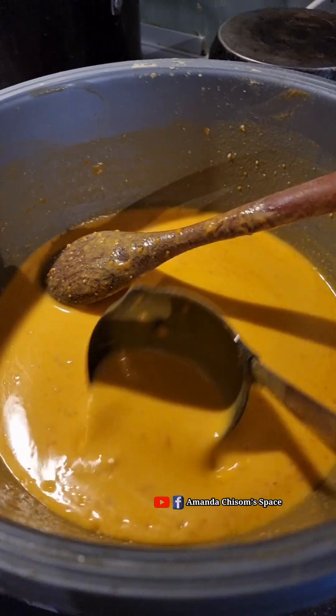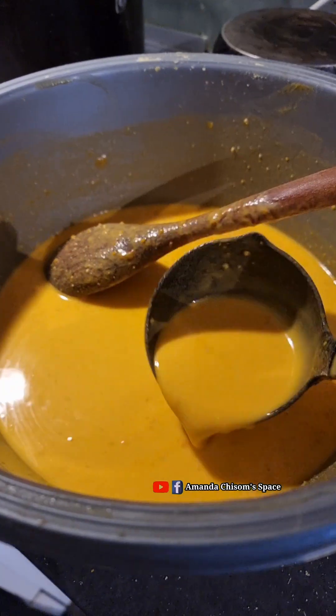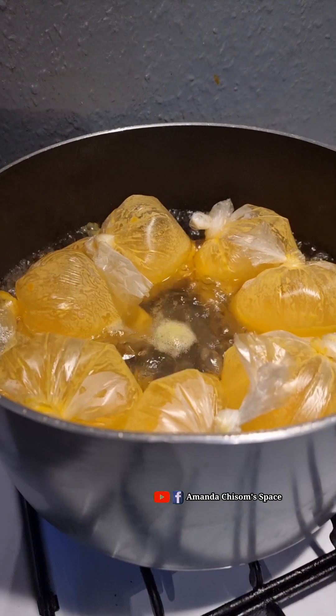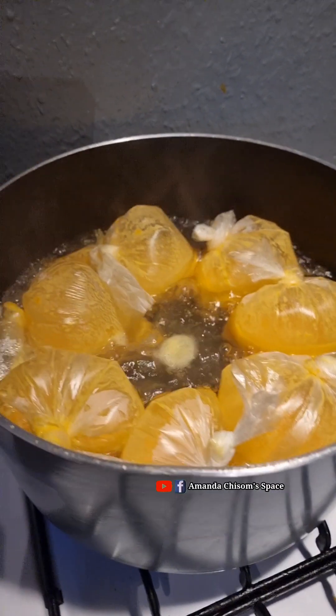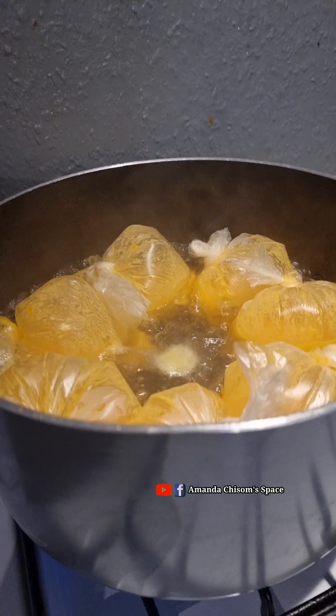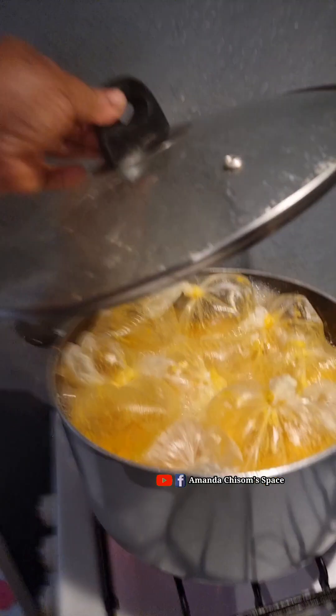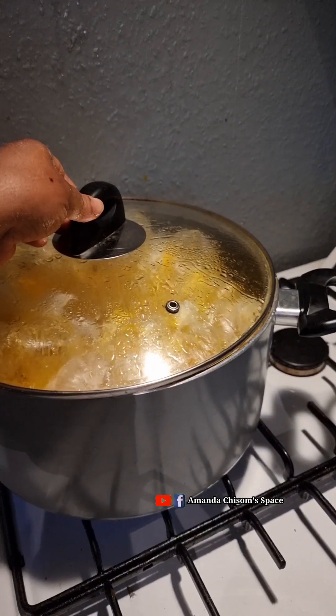This is my okpa — I've already mixed it. I'm so sorry that I did not show you guys from the beginning. I mixed everything so fast. I didn't end up showing you guys from the beginning.